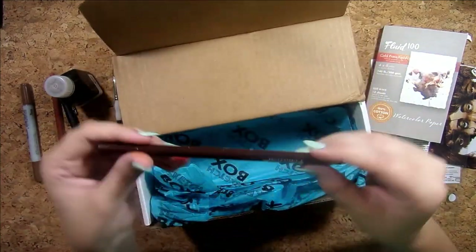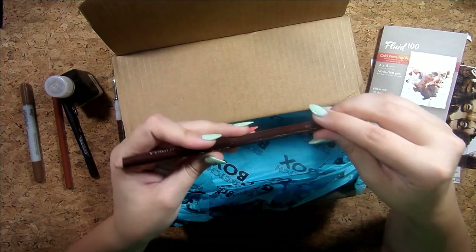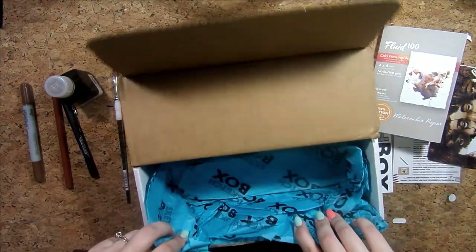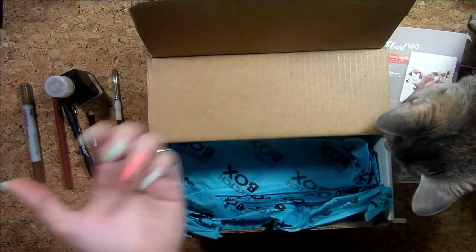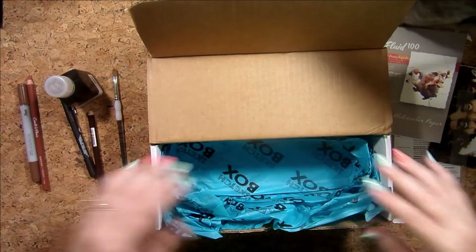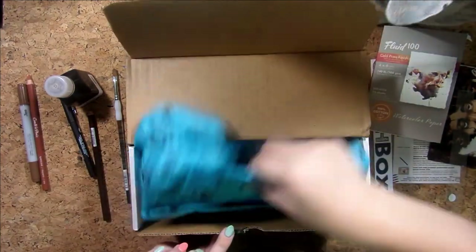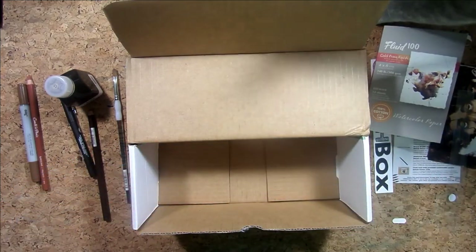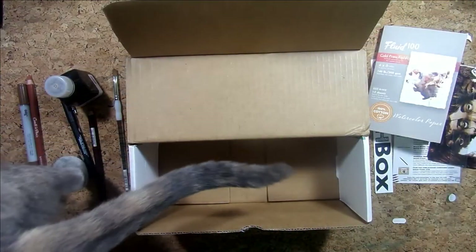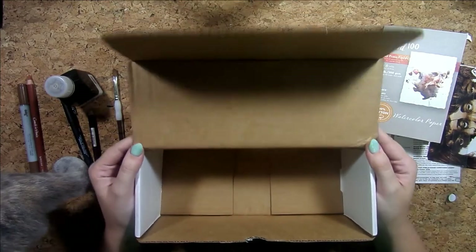Last thing — oh no, it broke — there's another Conté pencil in sepia. And here comes my cat, she's checking it out too — she'll get this box once I'm done with it.